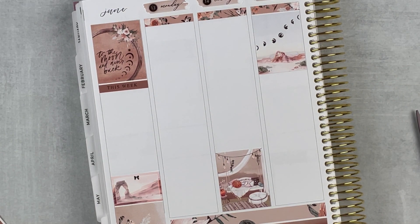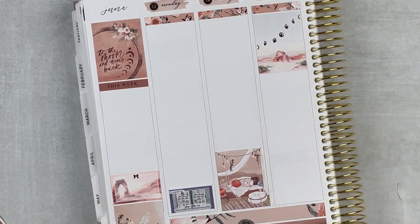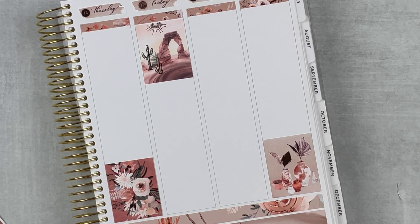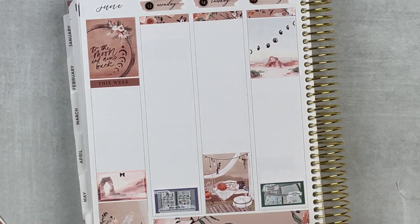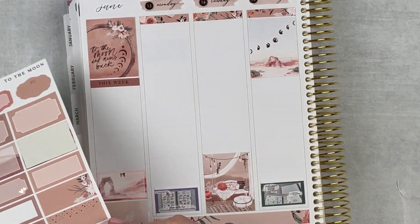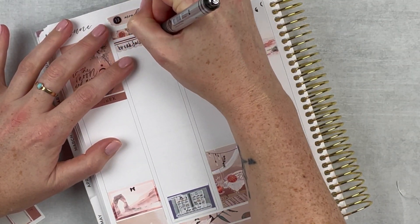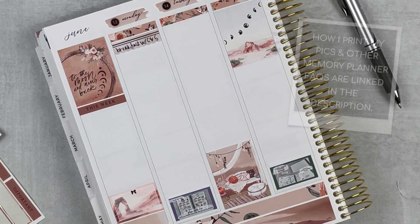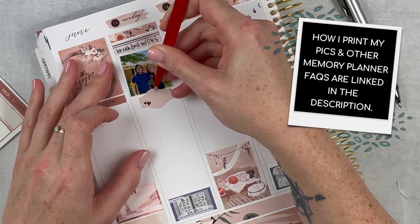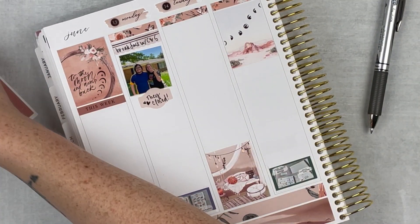Going to the day-by-day plans, I'm putting in my thumbnails for my videos first — if I don't do this at the beginning I always forget and they don't have a space. Going back to Monday the 13th, putting in a little label to mark that I had breakfast with my brother-in-law and sister. It was their closing day, so I have a cute little picture of them in front of their first house. Used another label to mark that they closed on their house and got the keys.